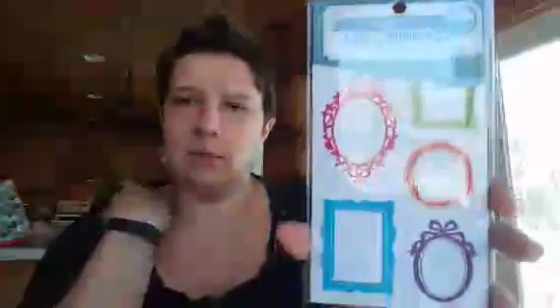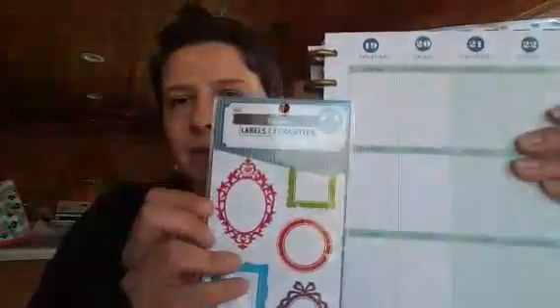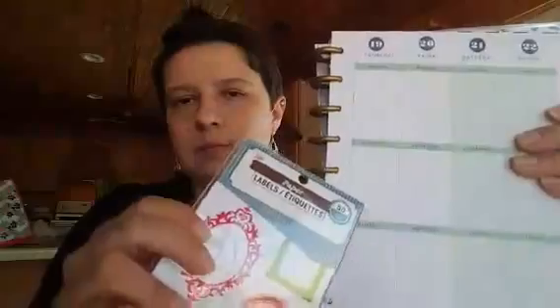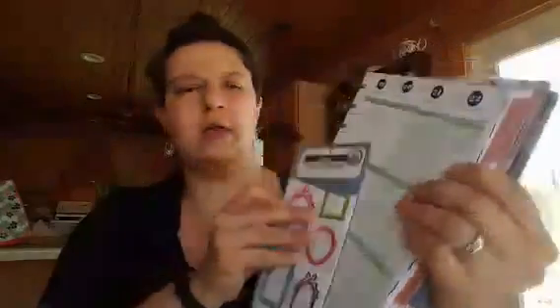They had these stickers — I really kind of like these ones. They are different frame styles. It looks to me like they should fit pretty well, though some might be a little bit too big. But they should fit pretty well into the Happy Planner daily dividers. Some might be a little bit big, but those will be fun to use.